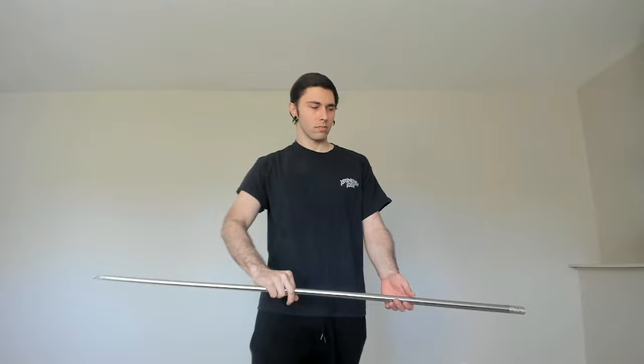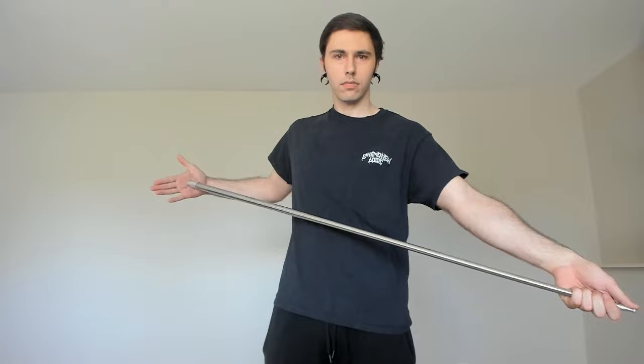The way to put it back may seem tricky at first, but once you get the hang of it, it is quite simple and easy. Grab the staff the same way you would for tightening it, except you want to make sure that your thumb on your left hand is blocking the tip while the other side is being pushed up against your right palm.